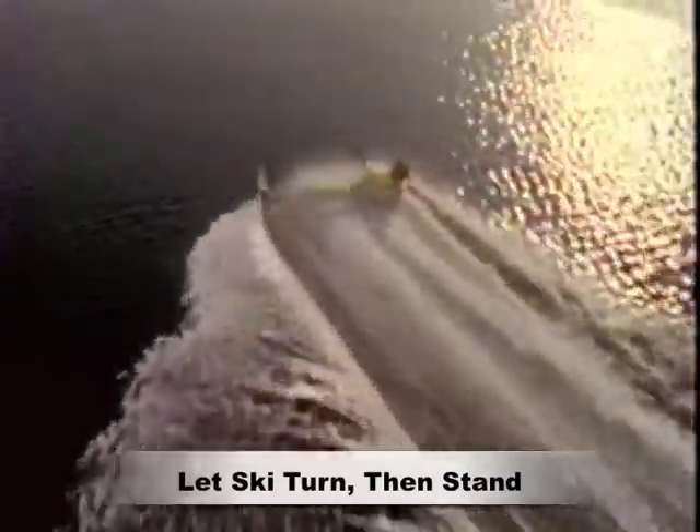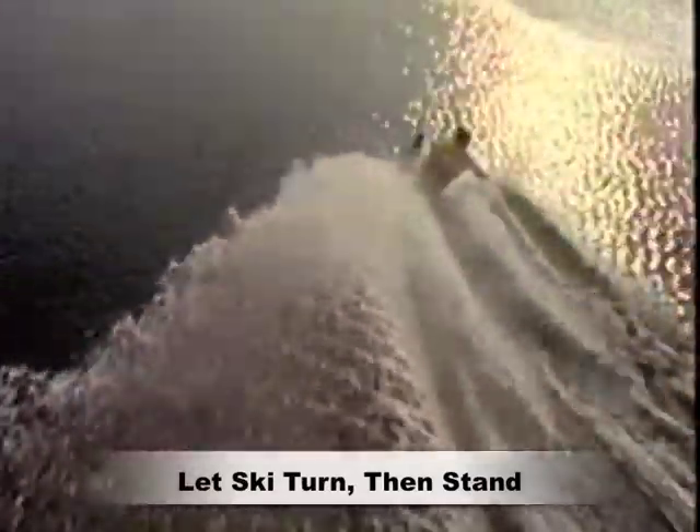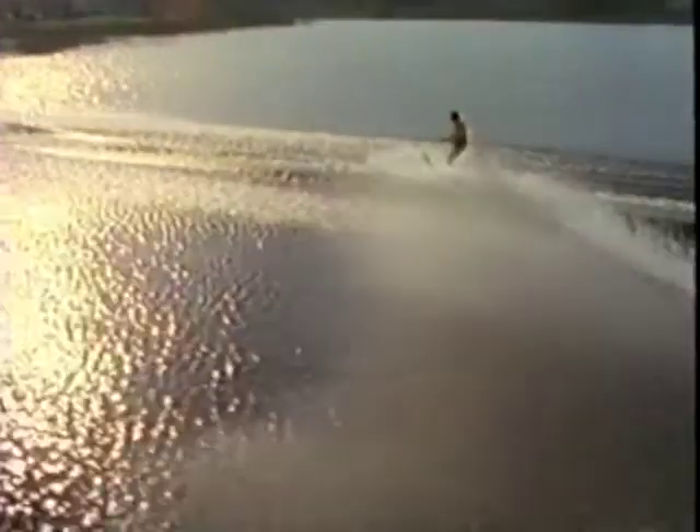As the body slide is completed, pull the ski back underneath your body, but don't rush to stand up. Keep your free arm in the water the entire time and use it to help push yourself back up. Finally, keep a firm grip on the handle to compensate for pull.